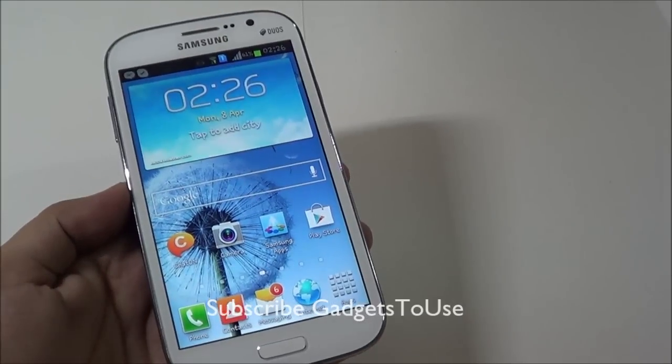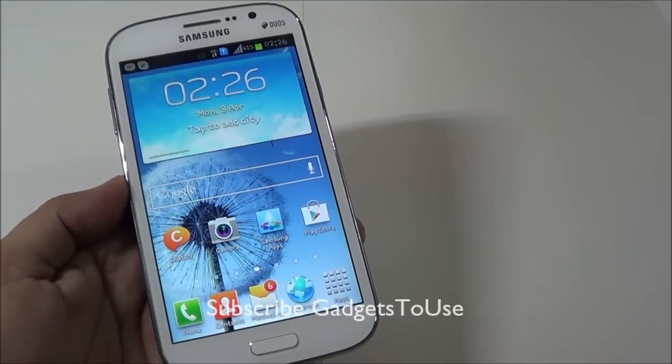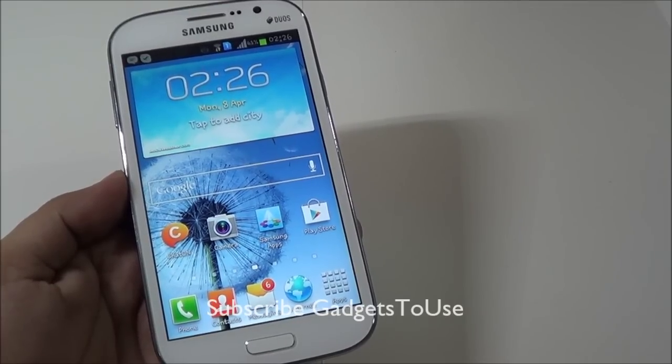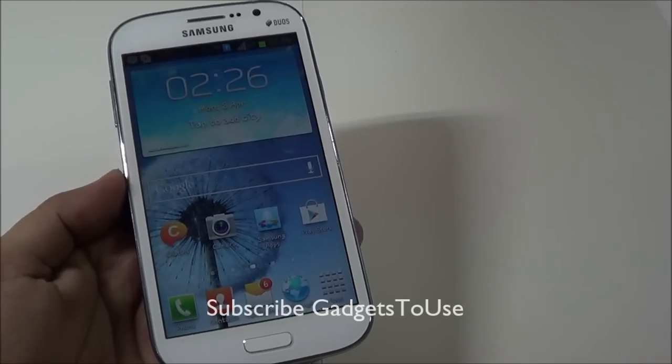This video is intended for those who are not very much used to the Android UI. For those who have been using an Android phone for more than a year, they might already be knowing most of these things which we are going to talk about in this video.